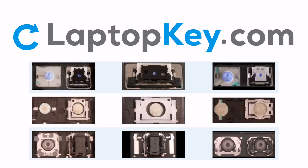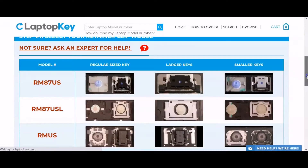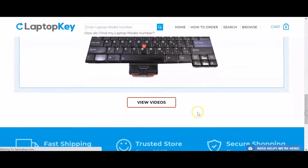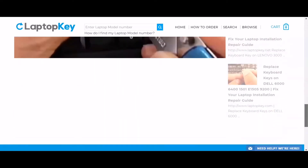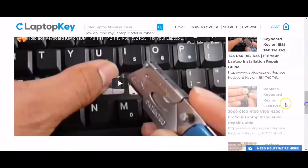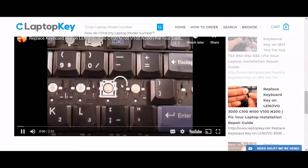To help you find the correct repair video for your keyboard, we've created a searchable database. Simply go to LaptopKey.com, enter your laptop brand and model number, scroll down to the bottom of the page and click on View Videos. A list of all compatible videos will appear. Select the retainer clip model that matches your keyboard. That's all — you're now ready to repair your laptop keyboard.